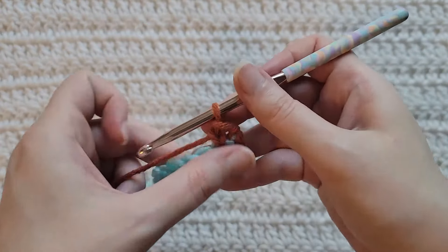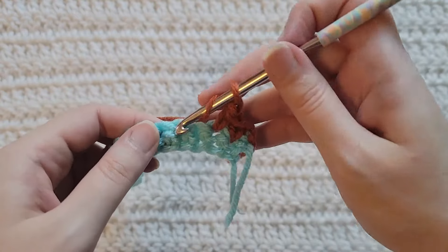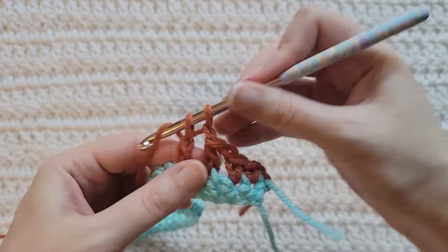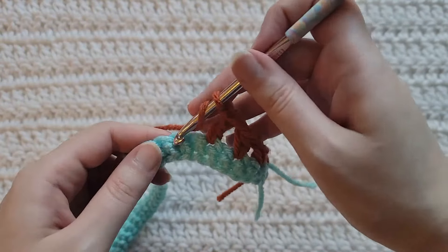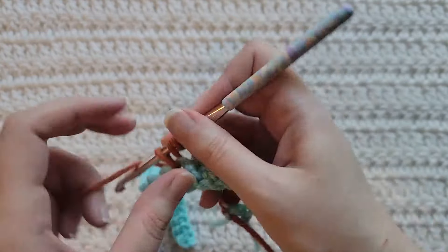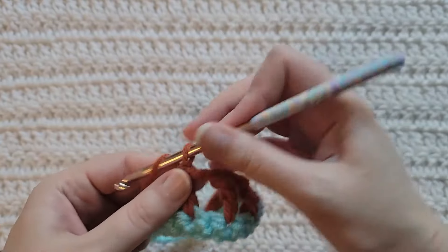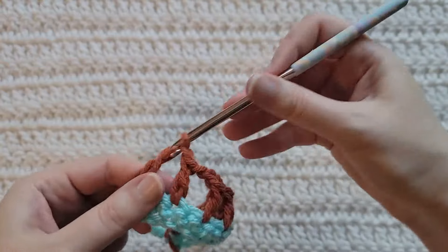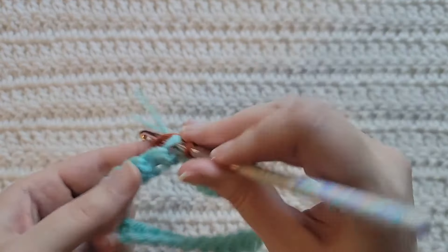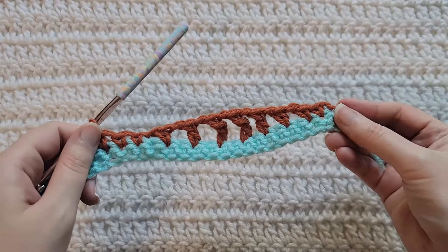To start row two, make one chain into the first stitch of your row. Make one single crochet into the next stitch. Then: chain one, skip one — make a single crochet; chain one, skip one — make a double crochet; chain one, skip one — make a triple crochet; chain one, skip one — make a double crochet; chain one, skip one — make a half double crochet. Then chain one, skip one, and into the next three stitches make one single crochet into each — that's one, two, and three.